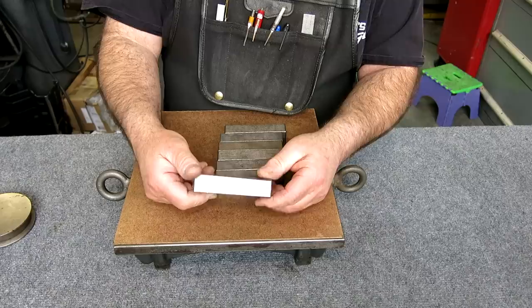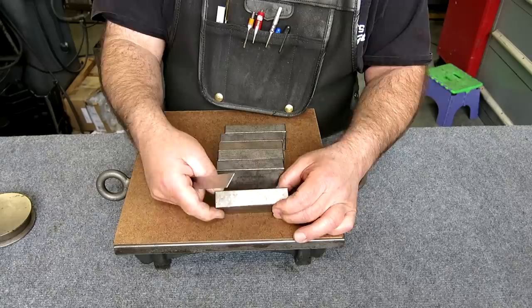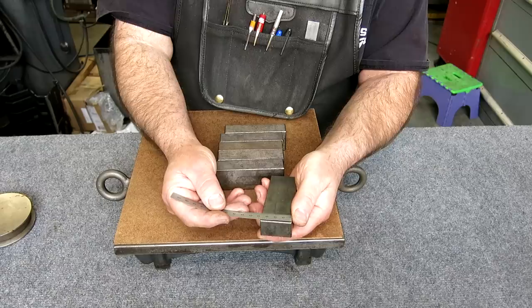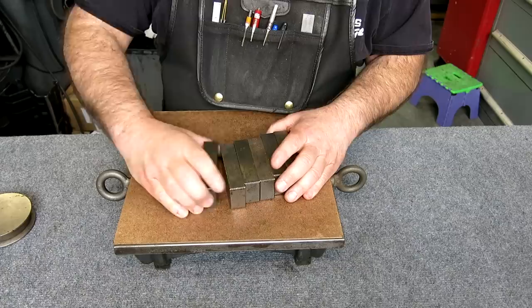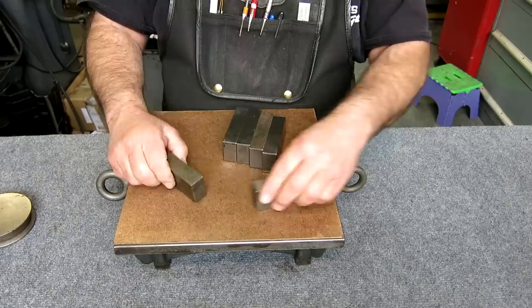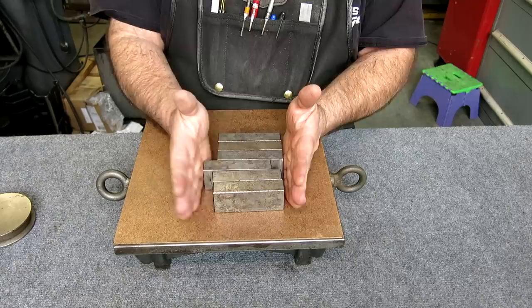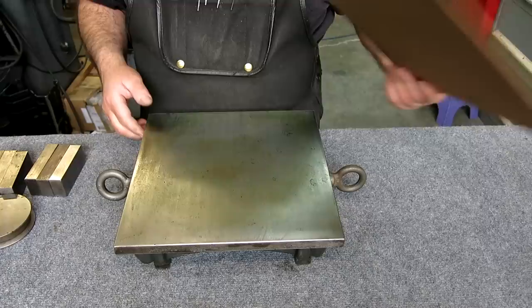These are just some hardened blocks — a form factor I didn't happen to have. They're about seven-eighths of an inch by inch and a half by four inches, or 38mm by 22mm by 100mm for our metric friends. A nice set. I'll clean those up, maybe give them a fresh grind. When you find them already ground and heat treated, you're nine-tenths of the way to having some nice blocks.